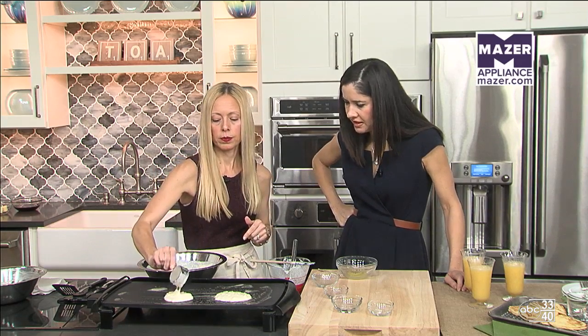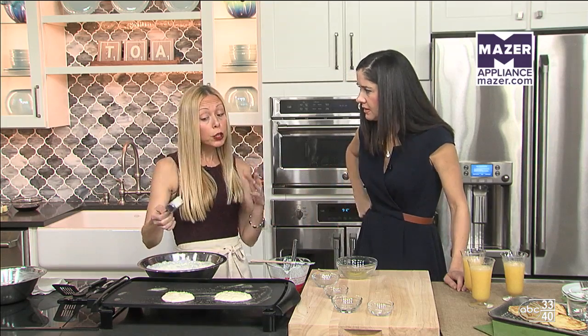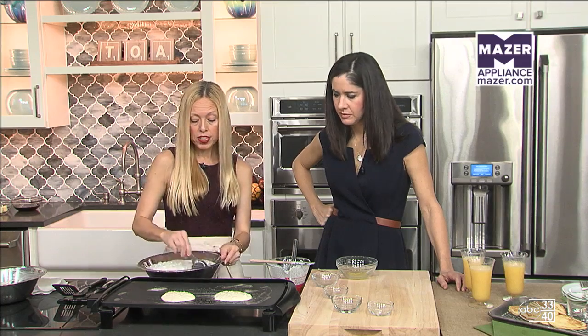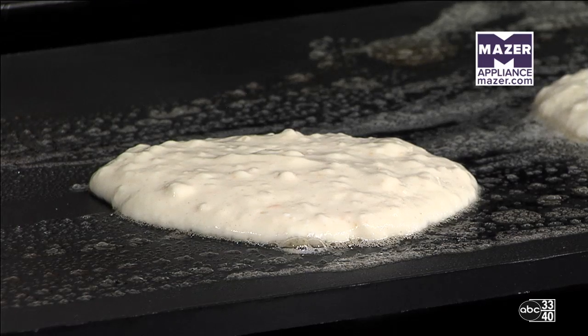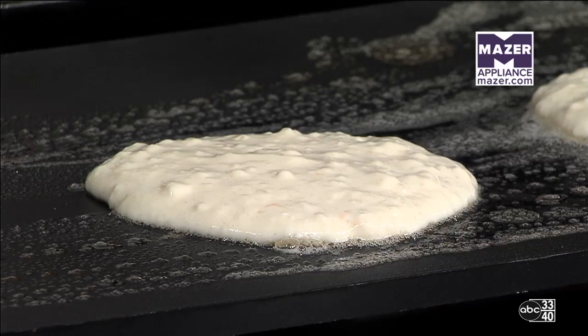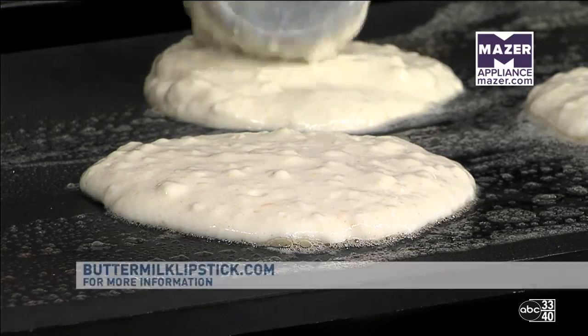This consistency is kind of thick — is that what we're going for? You can adjust it. If you like a thinner pancake, you can certainly add a smidgen more buttermilk. This is a very versatile recipe. You could add blueberries on top once they go on the griddle, or add some toasted pecans or bananas.